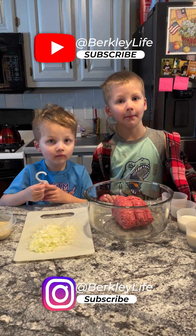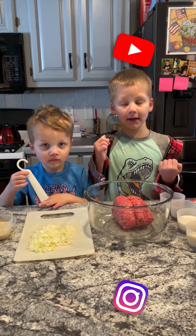Welcome back to Bake With Mom. Today we're making meatballs.